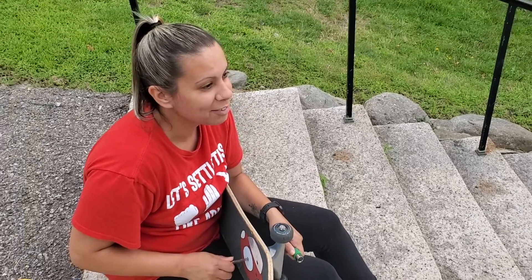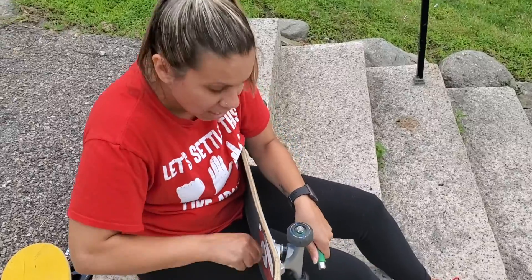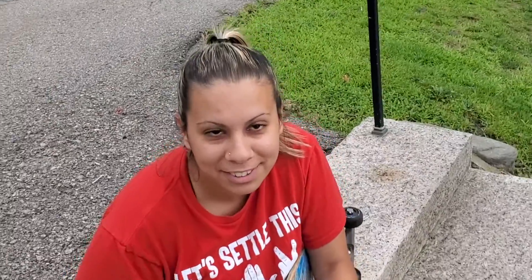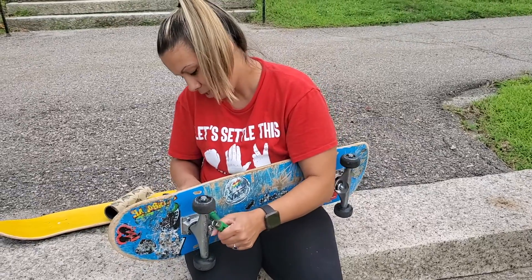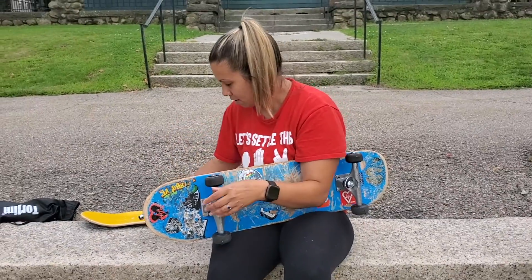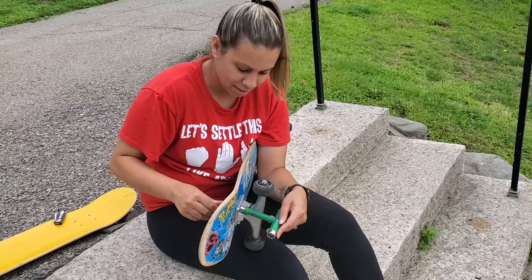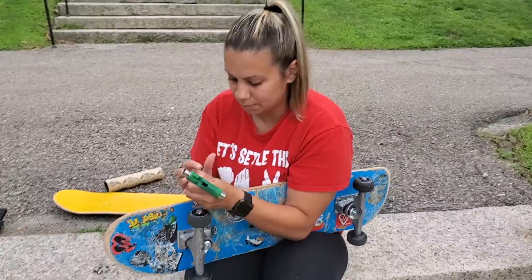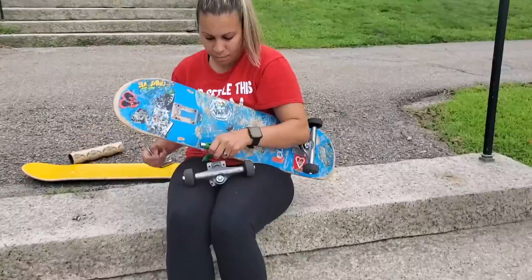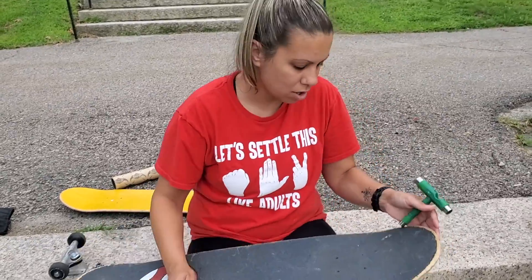I don't remember what righty-tighty lefty-loosey is. You're killing it, guys. I'm going to break a sweat just taking out these screws. This board used to be your board — I traded you. It's where you landed your very first kickflip. Your very first heel flip. Two more to go — it gets tricky. One more on this side. Truck one, complete. On to truck two.